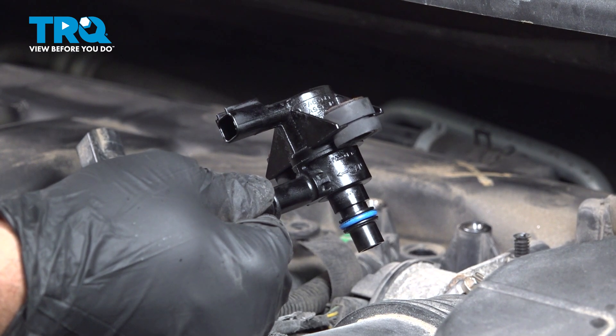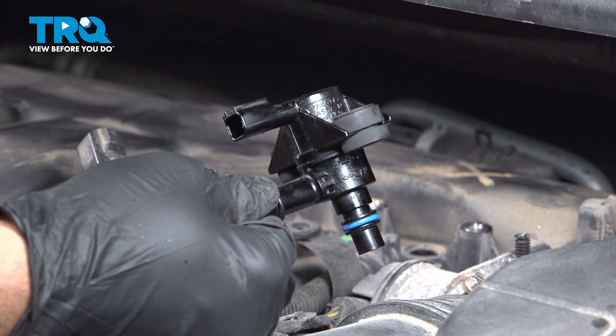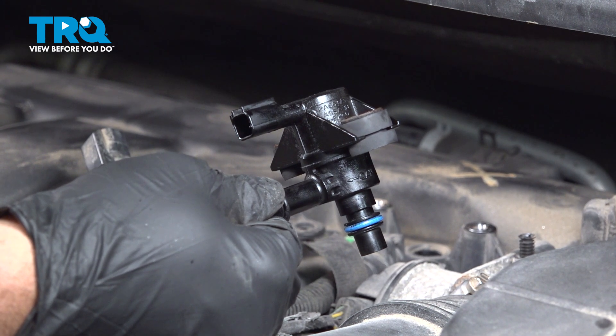In this video, we're going to show you how to install the vapor canister purge solenoid on your Ford Explorer. This is the non-turbo V6 located on top of the engine.